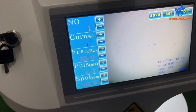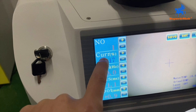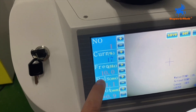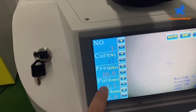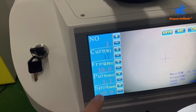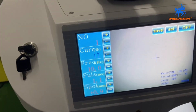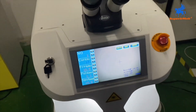These are the parameter settings. The current controls the power — bigger current means bigger power. The frequency controls the speed of the welding pulse. The pulse controls the depth of the welding. The spot controls the area — the welding spot size, bigger or smaller, is controlled by the spot setting. This lens is used to view the material. Let's start the operation.